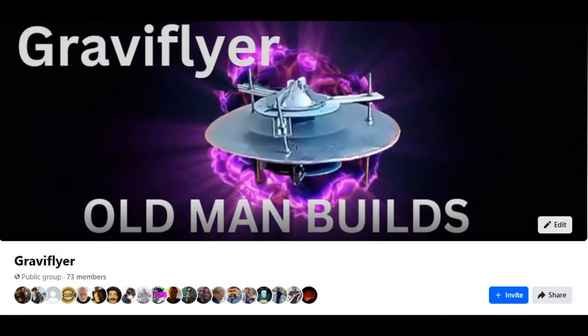As you guys know, I normally work on the gravity flyer. I do a Facebook group for the gravity flyer. If you have anything you want to add to the conversation, you can go and add it there — as long as it has something to do with the gravity flyer. As long as you're courteous to everybody, it's not a place to downgrade anybody. This is a place for everybody to get together and share ideas. If you like what you saw here today, please like, share, subscribe, and comment. Have yourself a great day. Thank you. Link is in the description.